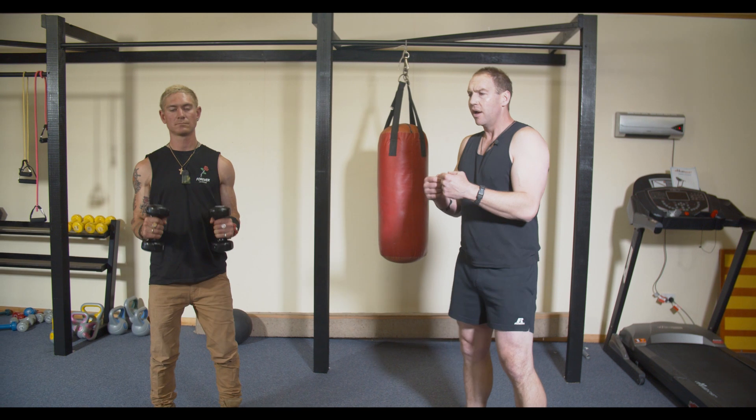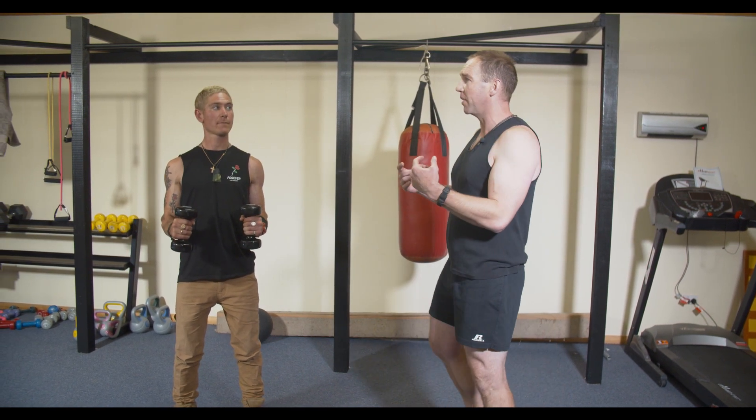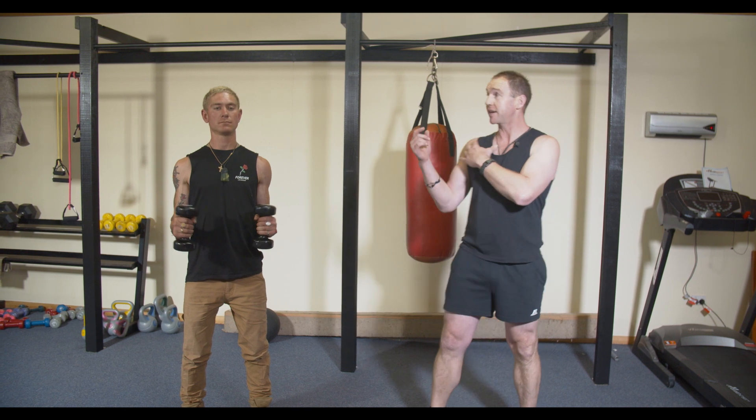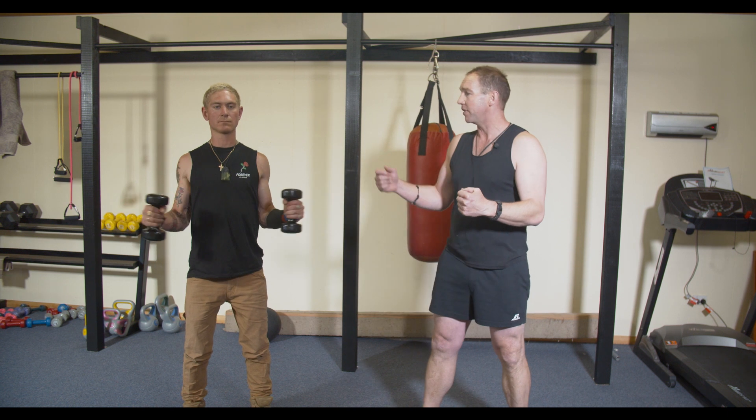Elbows in. Here's an exercise that doesn't probably get done enough, but I think it's really, really important, and that is opening up the rotator cuff of the shoulder. A lot of our daily actions are always inward rotated — let's work that shoulder back the other way.